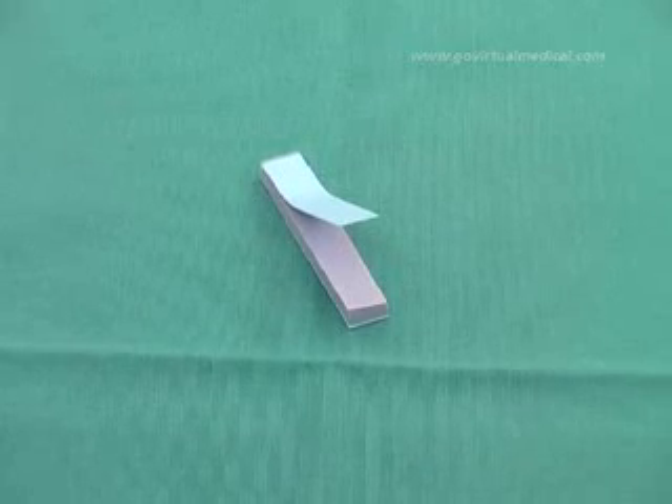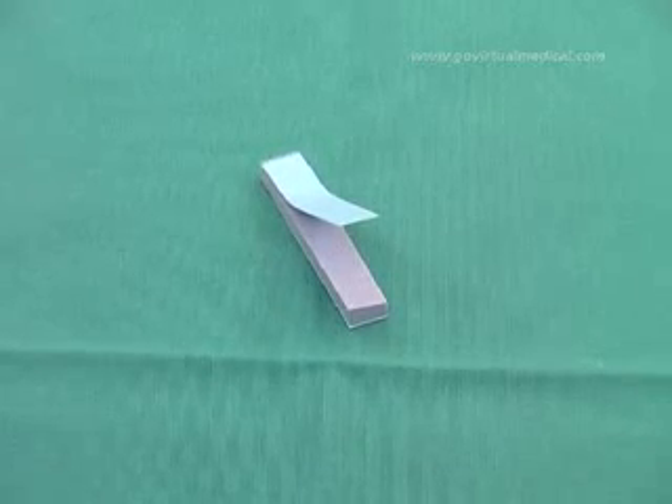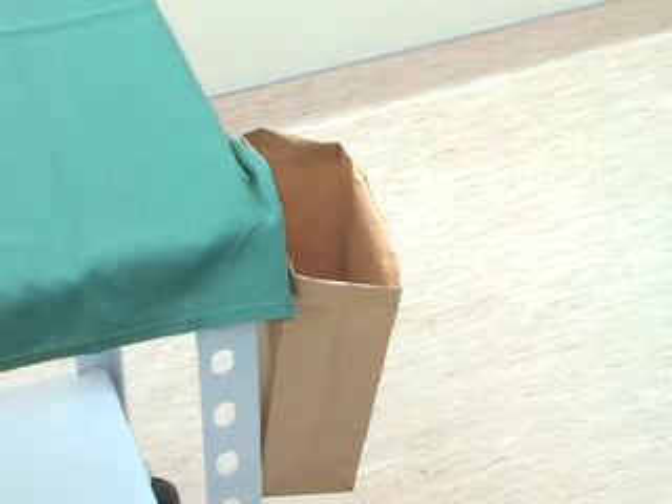Blue litmus strips to assess the pH of the nasogastric aspirate. A catheter-tipped or Tumi syringe. A drainage bag. A linen protector. And a disposable bag for waste.